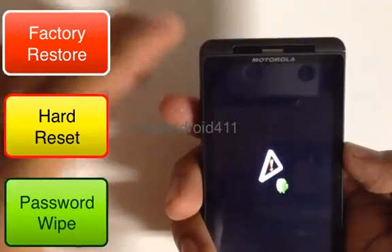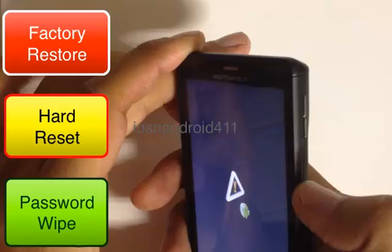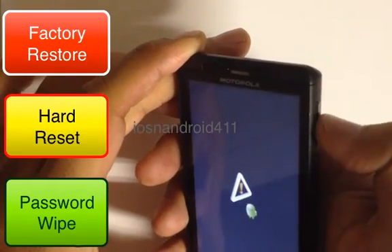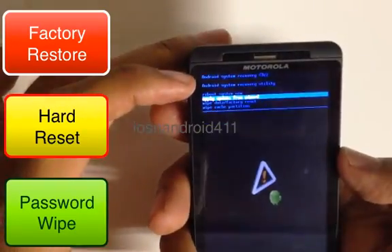When you see the triangle with the little Android there, we want to press the volume up and down key right in the middle there with your thumb. And the blue screen will pop up right there.